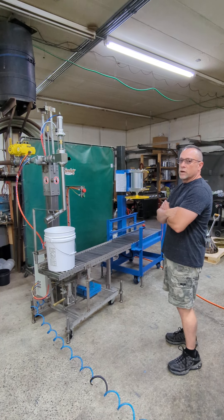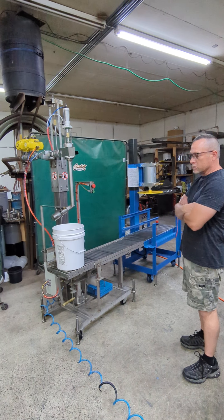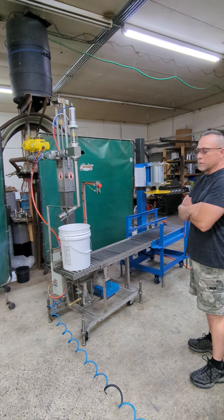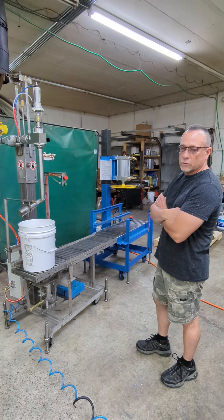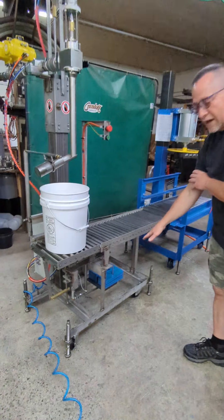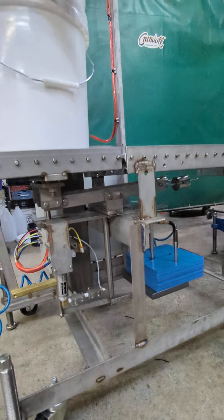This is our Cranville model FA125P TX. It is an all pneumatically operated filler and it's subsurface for foaming products. This machine requires no electricity — 100% air operated — with our mechanical scale, which is physically adding weight plates to the back of the scale to determine the amount of product you're filling.